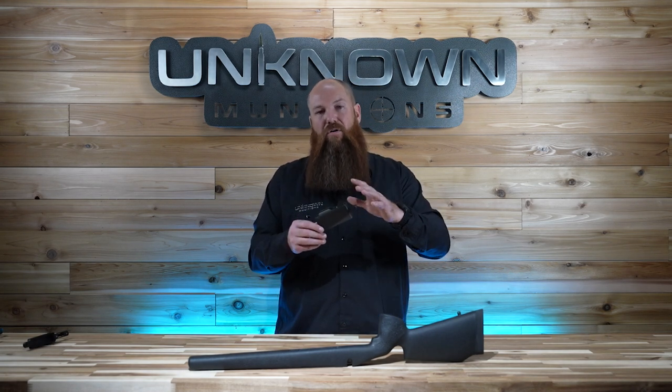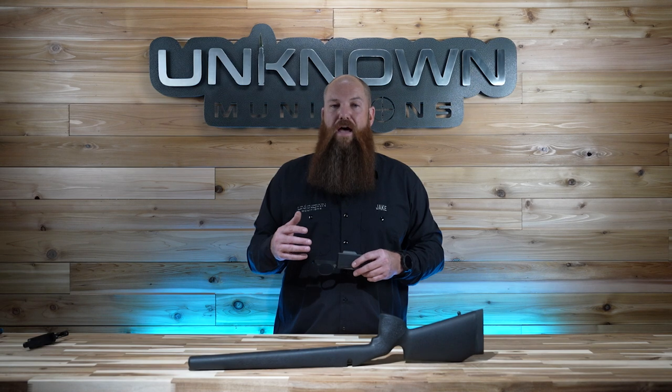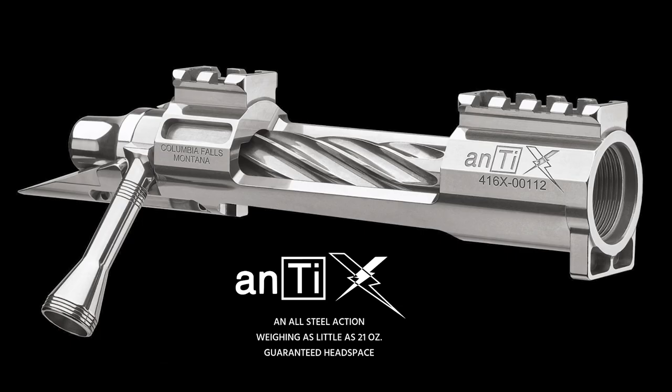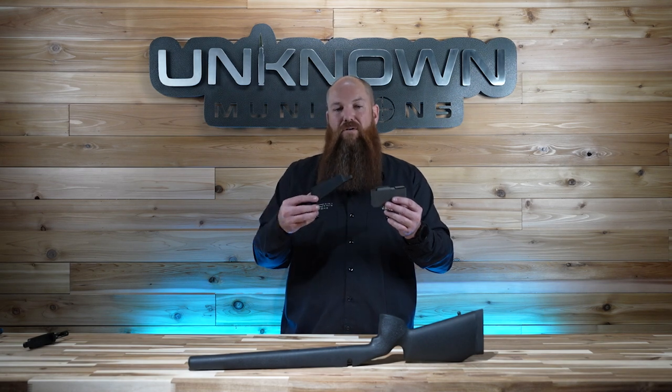So again, that's an XL Magnum and XL Lapua magazine, giving you 3.950 inside length. We also have a CIP length mag, which takes the same exact bottom metal, and it's a CIP length mag that'll work with almost every custom 700-clone long action on the market today — for example, the Defiance Anti-X. That gives you 3.800 inside length on the magazine. Whatever magazine you choose — whether it's the CIP Magnum or Lapua, or the XL Magnum or Lapua — it's going to work in this same bottom metal.